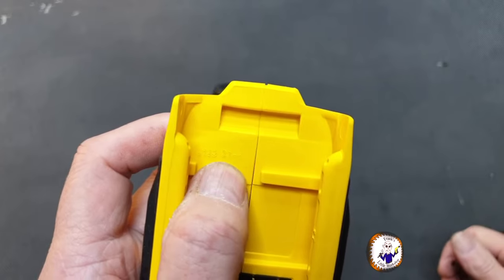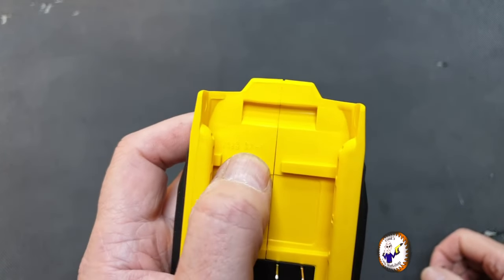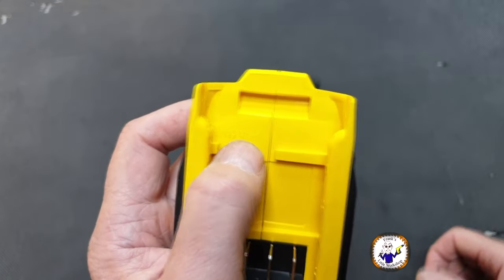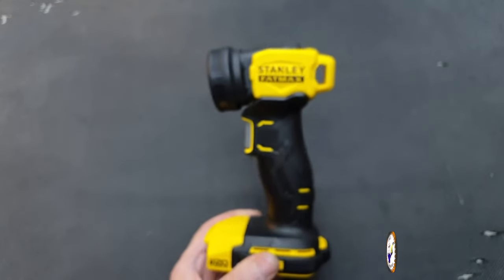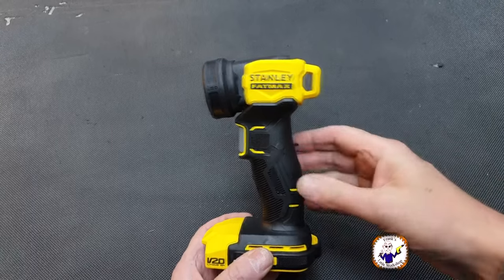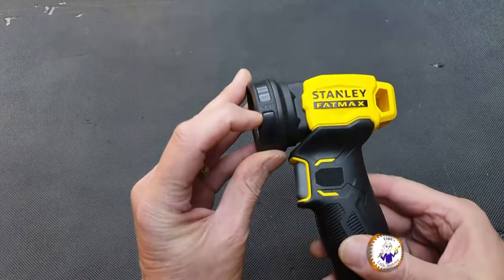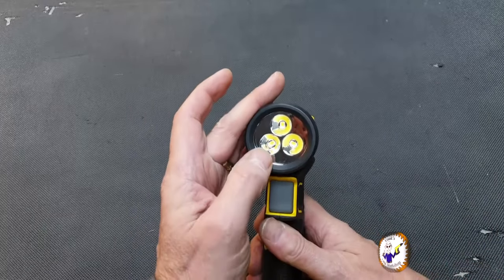There is a serial number or product manufacturing date number that you'll need when you register the tool online, just to save you mucking about trying to find it. It says LED here — it's got three LEDs.